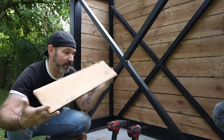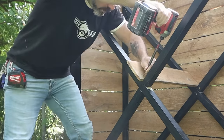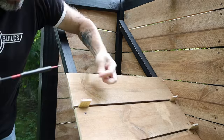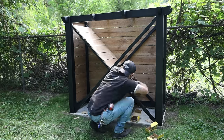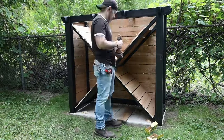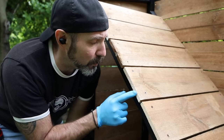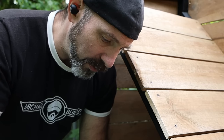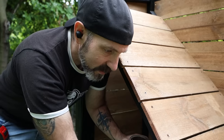Now it's time to install the shelf slats, and I'm just going to use 1¼-inch decking screws on this as well. That's it for the shelf slats, but before I move on to the next step, I'm noticing that these exposed cut sides are sticking out like a sore thumb. Luckily they sell cedar natural tone in small pint sizes so I could just touch this up — otherwise that would have drove me nuts.